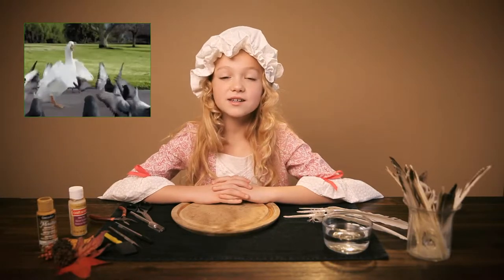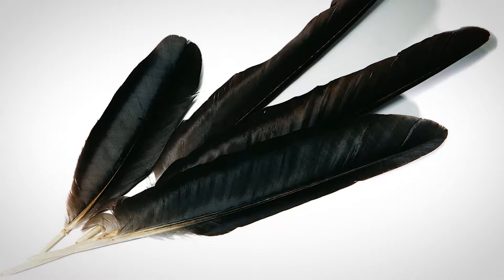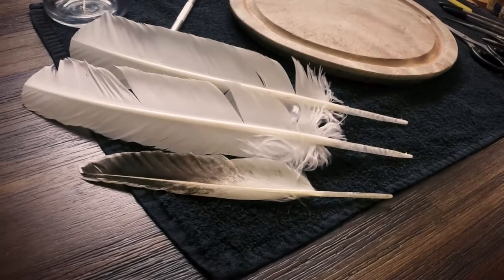Colonists usually made their quill pens from goose feathers. The reason was that most families had geese, so the feathers were easy to get. But they also used turkey and hawk feathers. And I am told that crow feathers make the finest lines.